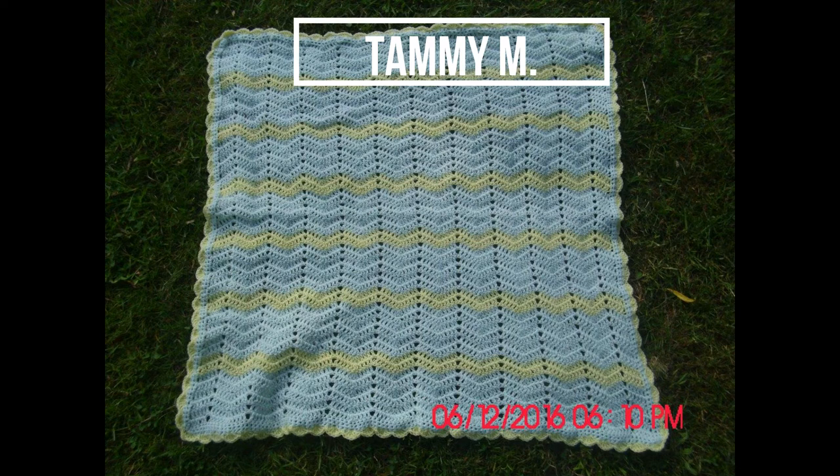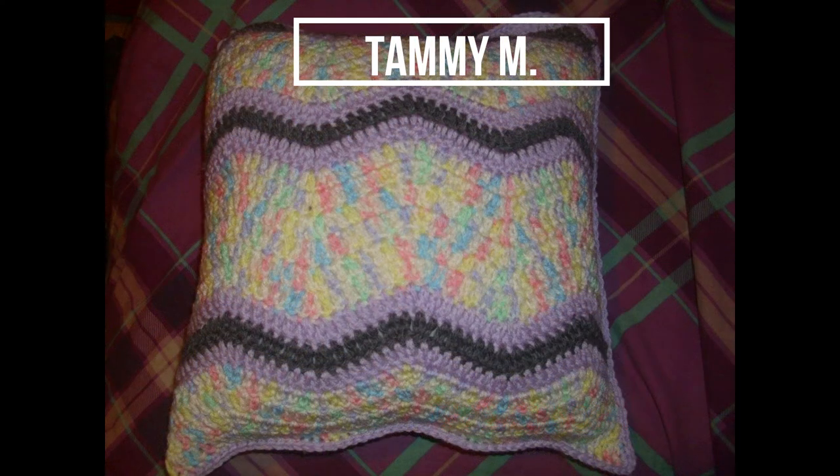Here's another one that Tammy sent me. These were not all done within the three months, but she submitted all of her different ripple items. Here's one in blue and yellow — a perfect way to use the colors for a baby blanket. What I loved is that she put shell stitch around a ripple blanket, which is absolutely gorgeous — it really finishes it off.